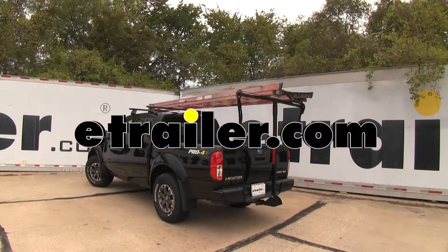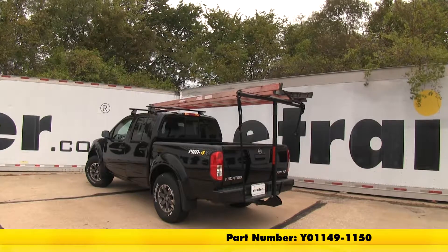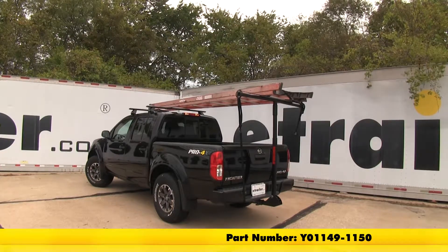Today you're going to be getting a good look at the Yakima Long Arm bed and roof load extender for 2-inch hitches, part number Y01149-1150.